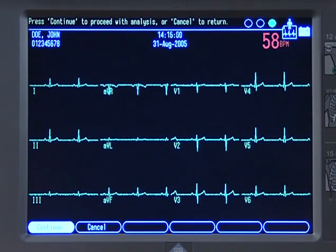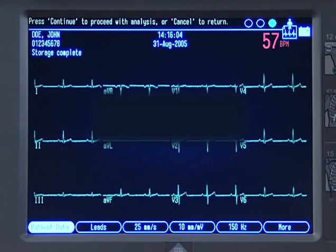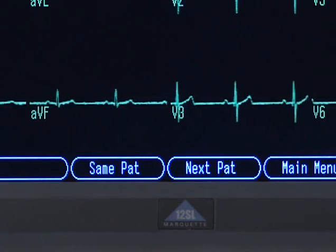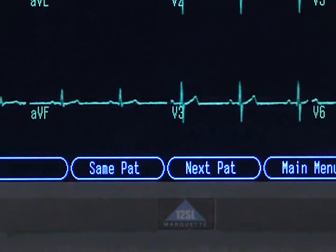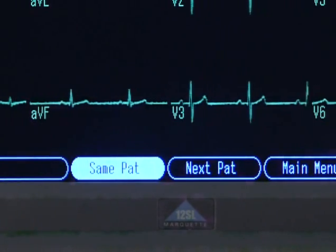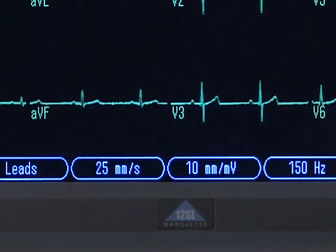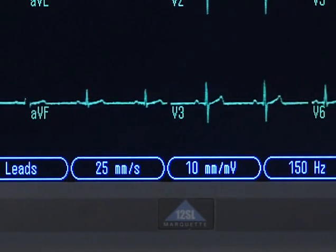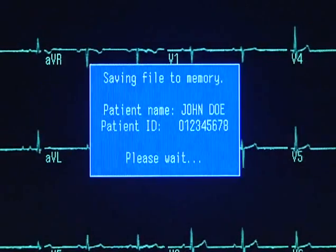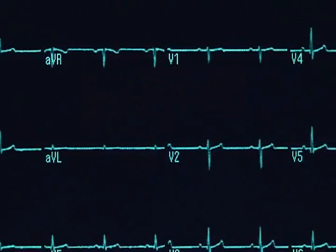When finished, you can choose from these options. Press F1 for Print or the Copy key on the keypad to get another copy of your report. If you want to continue with more tests, select Same Patient to acquire another ECG for the same patient, or select Next Patient. Our system is set to automatically store the ECGs. If the Auto Store feature is not set in System Setup, you will need to choose Store to save the ECG before acquiring another patient.